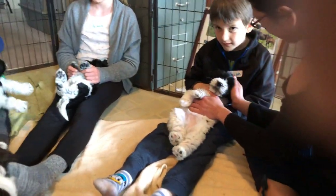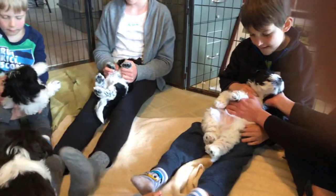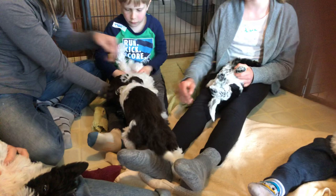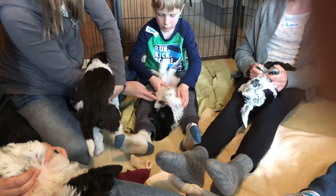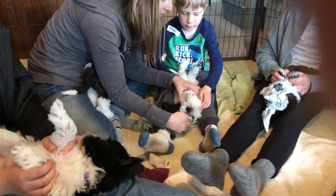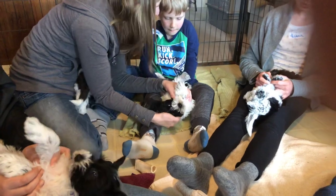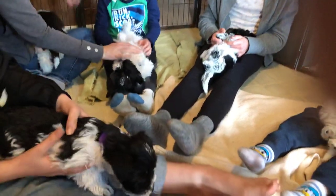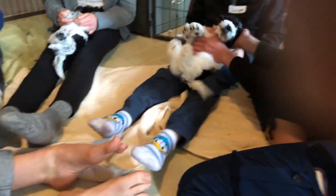Good, Jasper — look at that. Good, good. Keep your puppy pinned down. Good, you're doing a good job. The older children are helping the younger children and then they'll grab their puppy. Jasper, that's a great job.